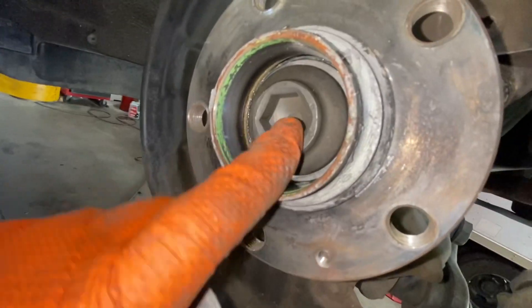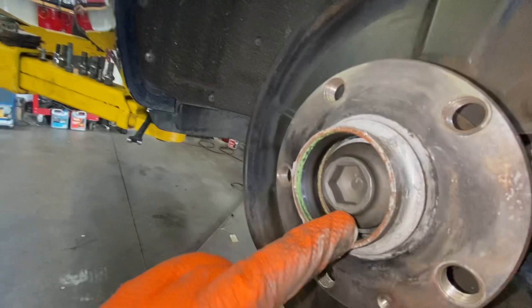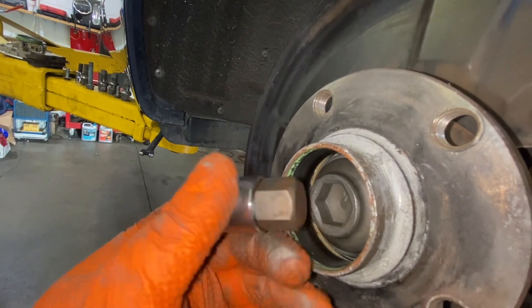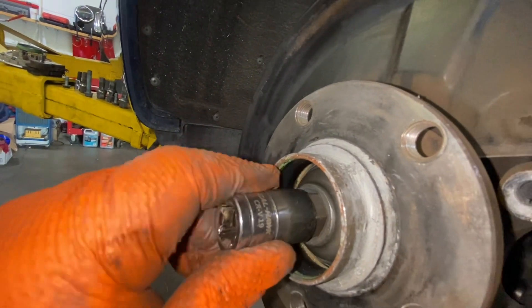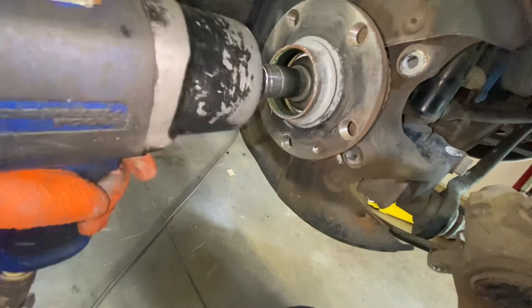So now we're gonna find a socket to remove the nut. In this case, we're gonna use a 19 — 6.19. Just make sure it fits good because we're gonna use the same bolt, and with the air gun we're gonna remove it.